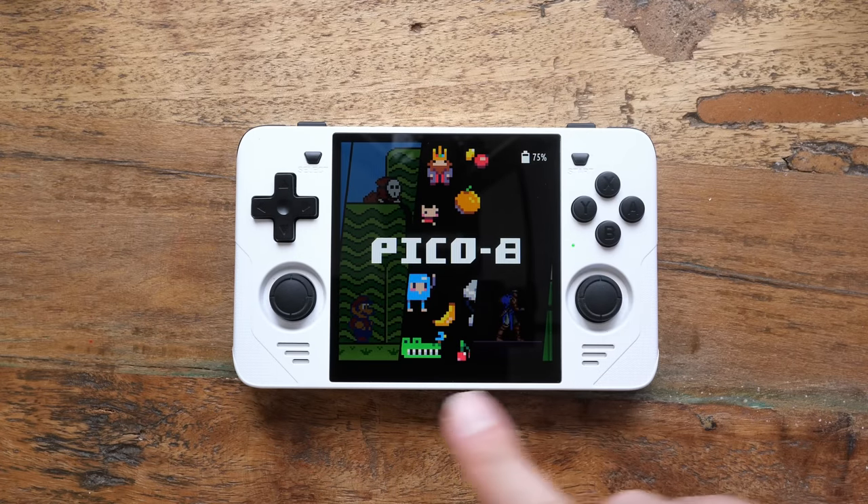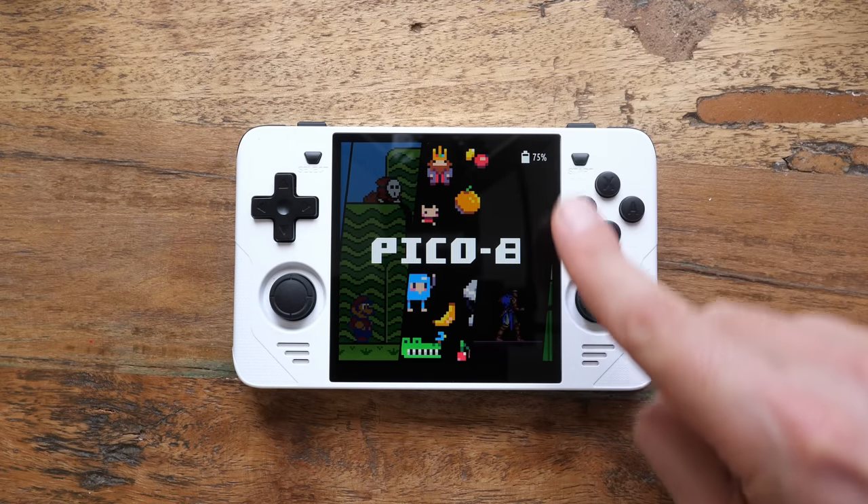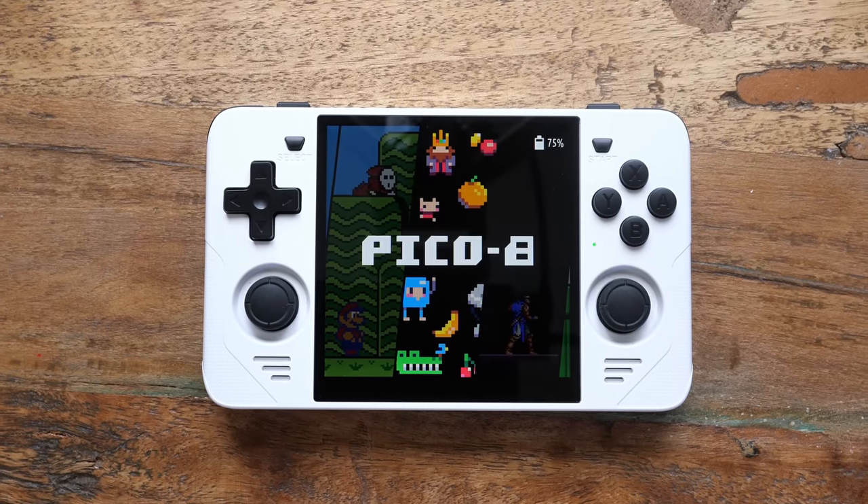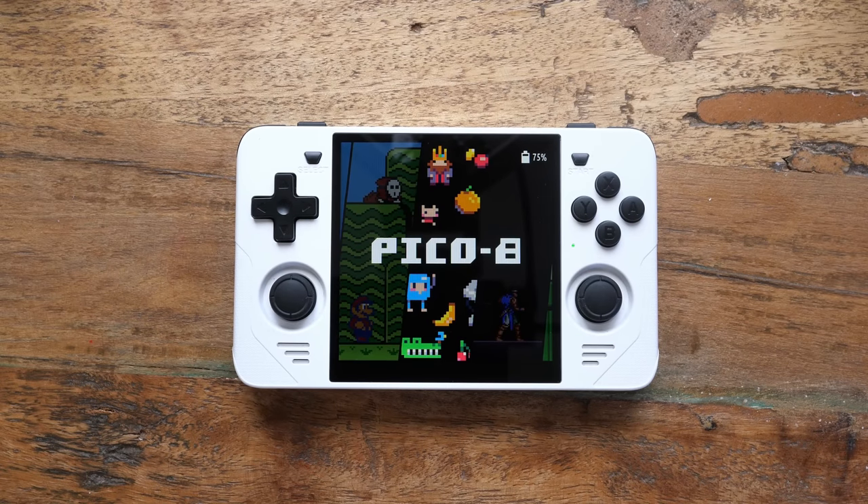This is a handheld with a square screen and you might think this makes it the perfect Pico 8 device. Today we'll find out, and I'll tell you right away: I kind of agree, but not just because of the screen. Let me explain.